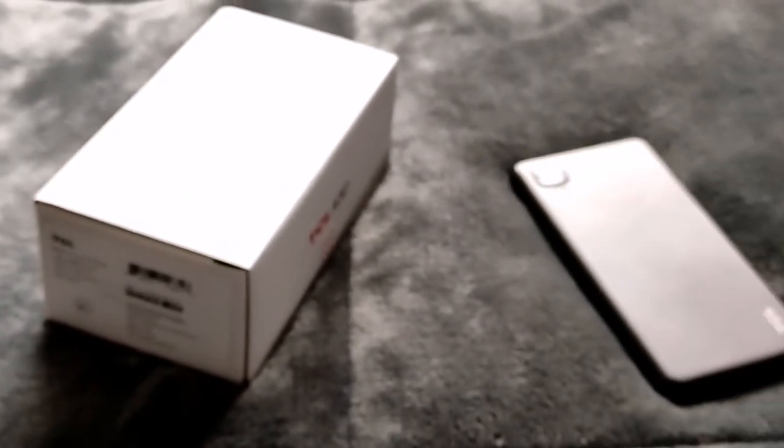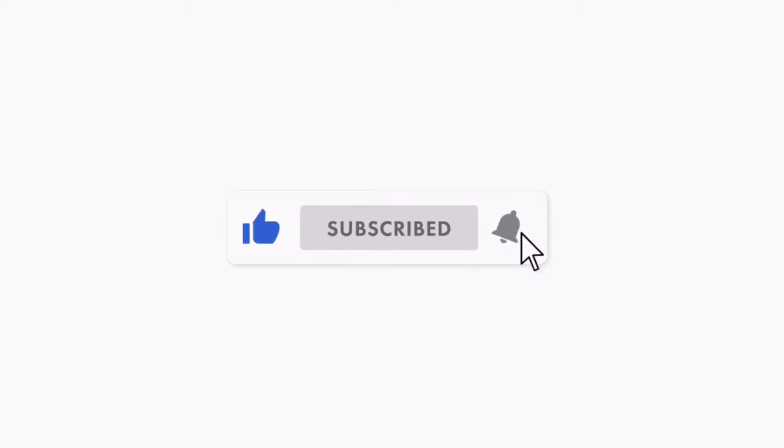Hey, what's going on crew, it's your boy Serrano, welcome back to the channel. If you're new to the crew, do me a quick favor — hit both the like and the subscribe button so you can get subscribed and notified for more videos just like this. But if you're already part of the crew, salute. So let's just jump right into this video.